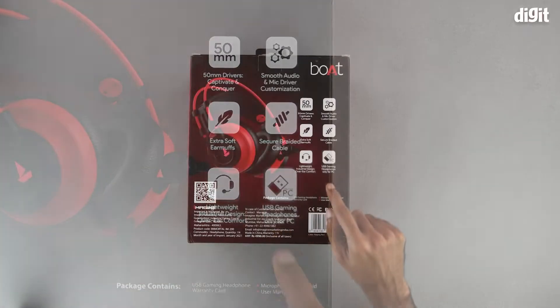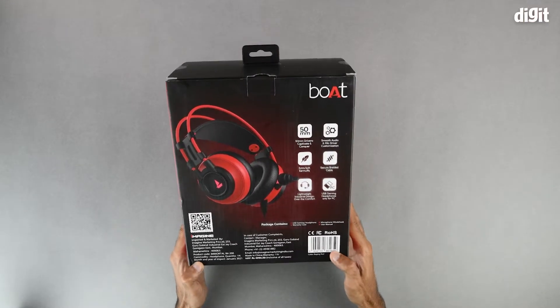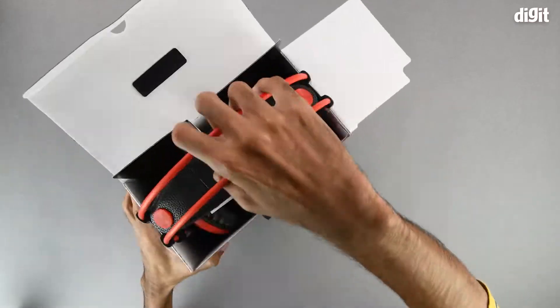Here we also see that it is a USB gaming headphone only for use with PCs. On the bottom we have the importing and manufacturing information, and in the middle we have the customer care details. That's about it in terms of what is on the outside of the package, so let's get into it now.